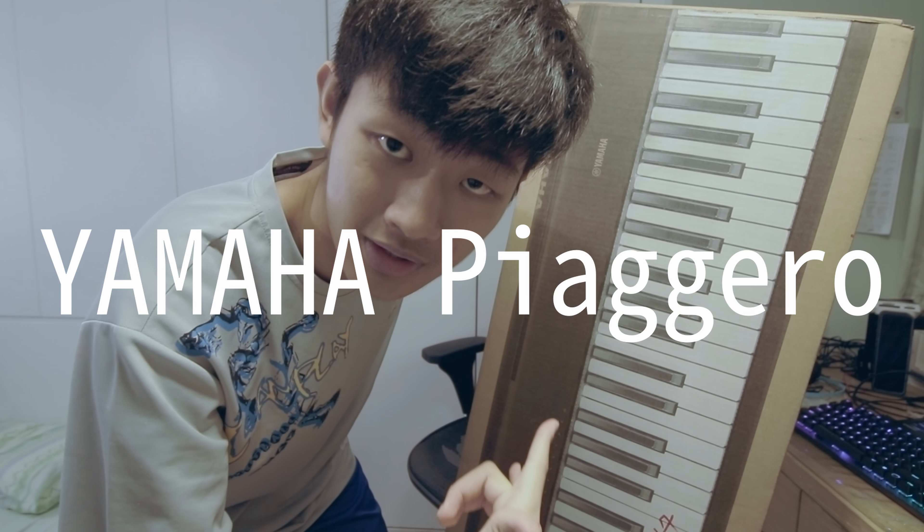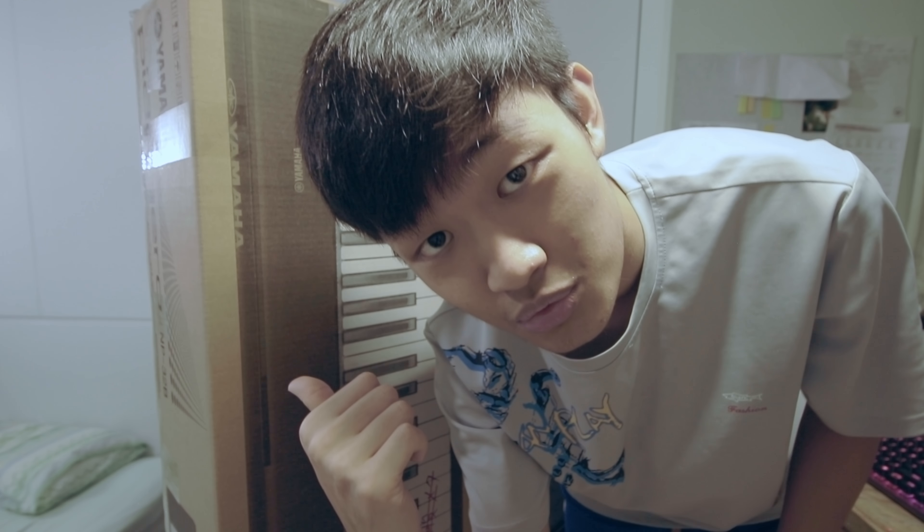So right now I'm going to bring in my new piano buddy. This is the Yamaha Piaggero MP32. Let's just do a quick unboxing and see what's inside.